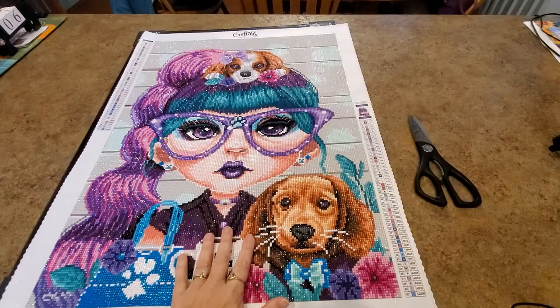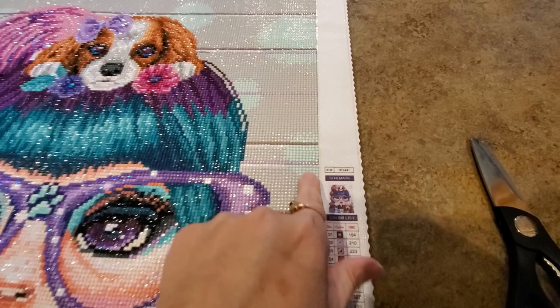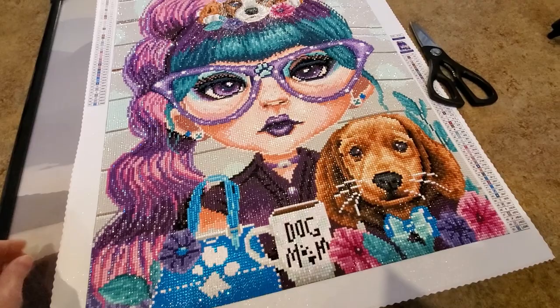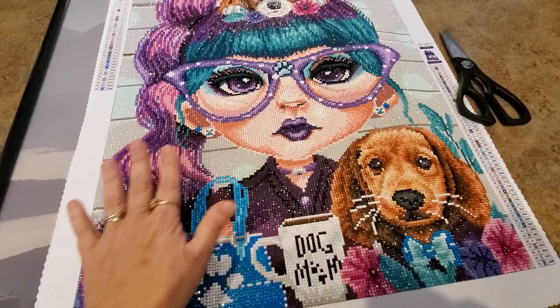We're going to give this a go. Here is my Puppy Craze Petunia by Craftably — she's gorgeous. We're going to work on framing her. She is listed as an 18 by 24, but if you get an 18 by 24 frame it would be too small. So I got a 20 by 27 inch frame, and we're going to give this a go. It's going to be a little large.